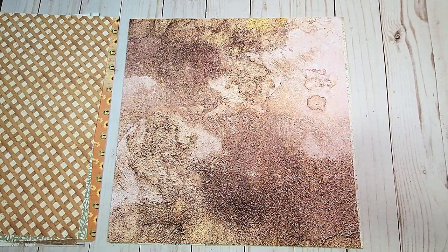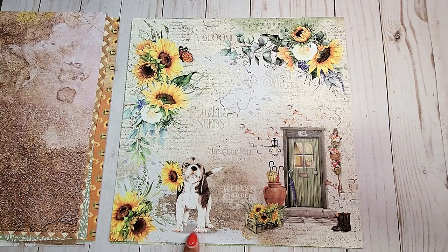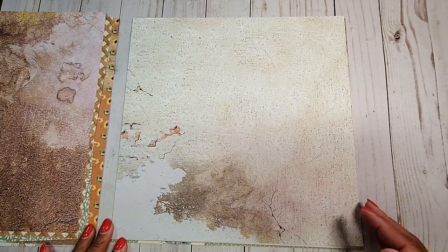Next, we have this distressed brown print. On this page, we have more of these gorgeous sunflowers and this cute little puppy dog holding a sunflower, and this fun door here in green that goes into a house. On the back, we have this light tan distressed page.